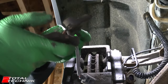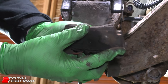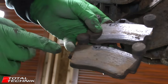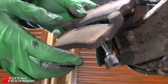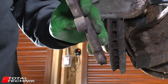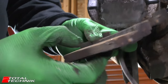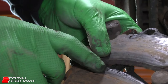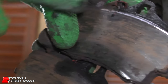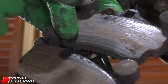Here are the old pads — you can see they're very badly worn. One is far less worn than the other, but both are completely worn. A quick note on wear sensor cables: if yours hasn't worn through and the dashboard light hasn't come on, you can actually reuse the sensor. On this bottom one it doesn't appear to have cut through, but on the top one you can see it's cut through to the metal — that would have triggered the dashboard warning light, so these cannot be reused and we need brand new cables.